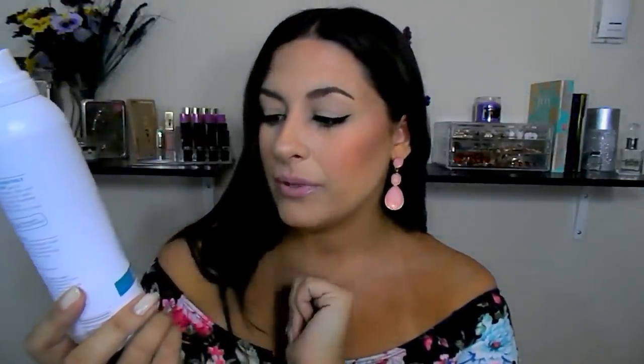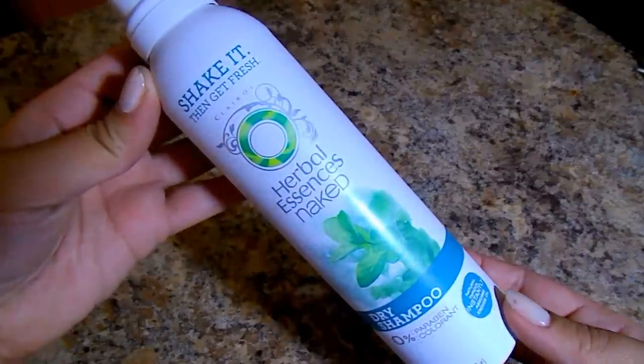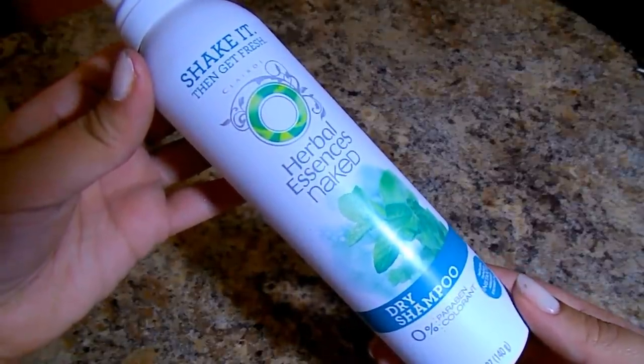I also wanted to mention a dry shampoo I picked up this month. This is the first time I've used the Herbal Essence Naked dry shampoo — I didn't even know Herbal Essence had one. I love it so much. It not only absorbs all of your oils, but it kind of re-adds the shine back into your hair, like you just took a shower and styled your hair. You know how sometimes dry shampoos absorb the oil but make it look really dull and bland? This rejuvenates your hair, adds shine, and takes away the oil.